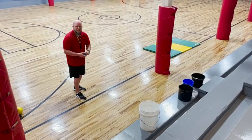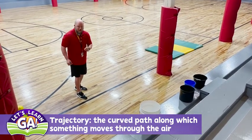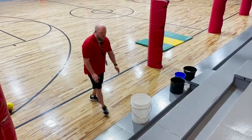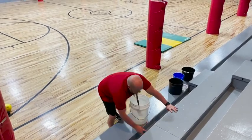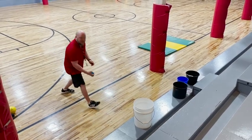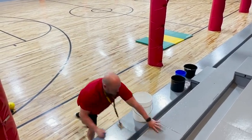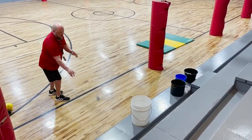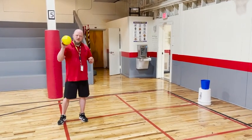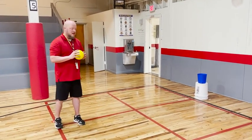We also talk about this word in class a lot, and the word is trajectory, which is a path. I'm going to write the definition for that for you later. I'm going to try to bounce it in. I'm not going to give up - it hit the rim of the bucket. It's 0 for 3. Got it.